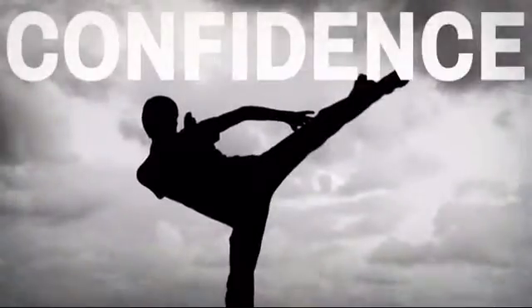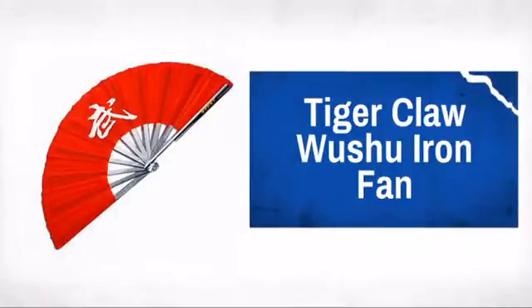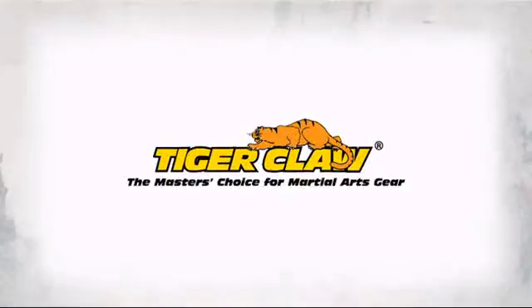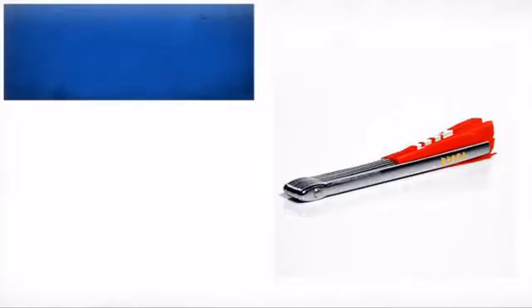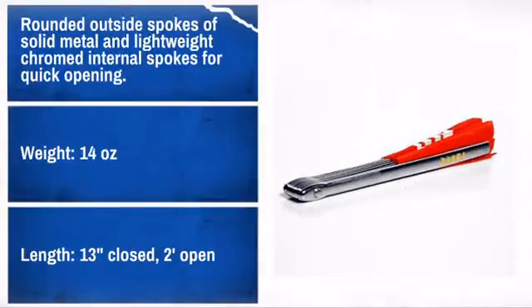Get your own unique and impressive weapon with this great specialty kung fu weapon. Made by Tiger Claw, the master's choice for martial art gear. Made from quality materials, this fighting fan is sure to meet your needs.